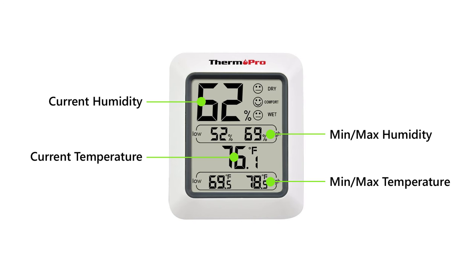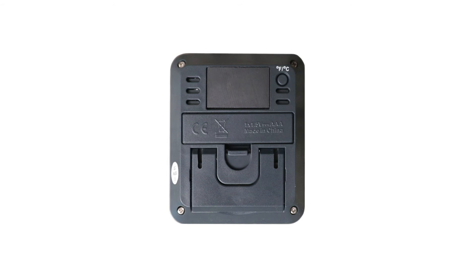It also features a unique comfort indicator. Equipped with these tools, the TP50 allows for the best temperature and humidity optimization of your chosen indoor environment. The back of the TP50 comes with a Fahrenheit and Celsius toggle button, a magnet mount,